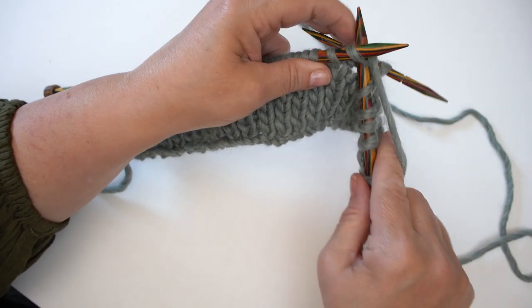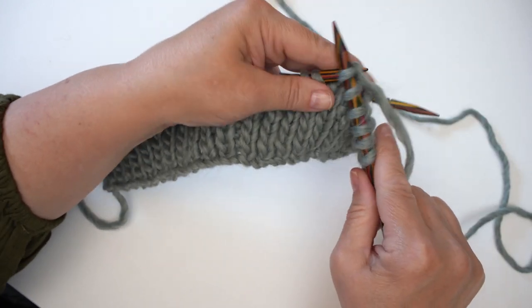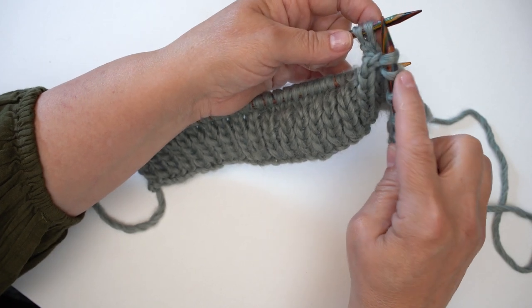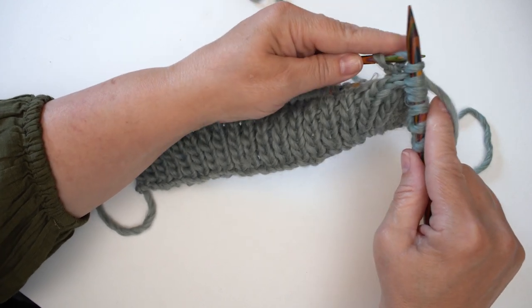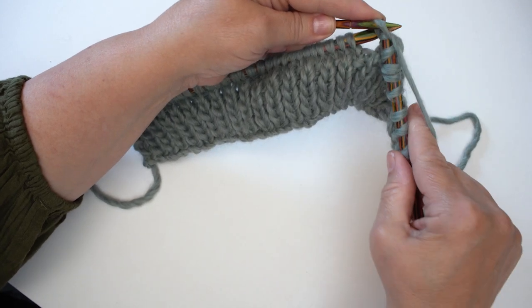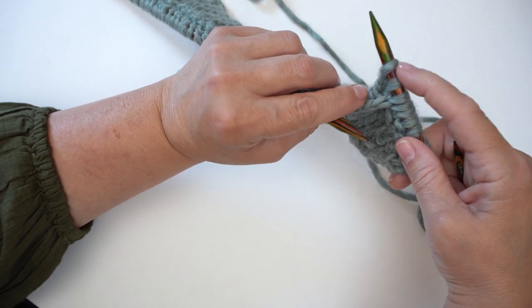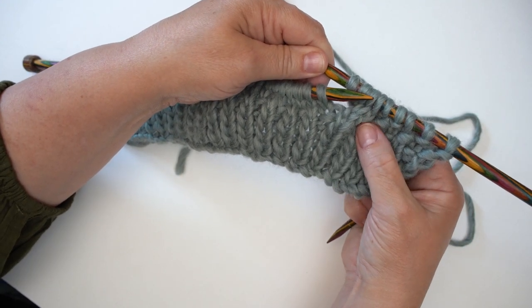We knit one, two, and then we're going to knit the two stitches we held backwards on the cable needle — pull that stitch off the needle and knit those two. You can see we're knitting these two out of sequence, putting them into a twisted situation. We knitted these two last and it's caused a twist in the knitting, and that's just what we want.